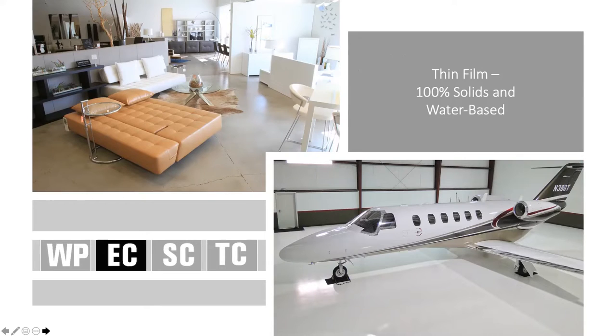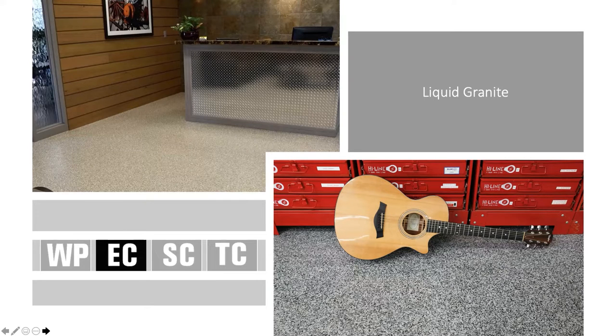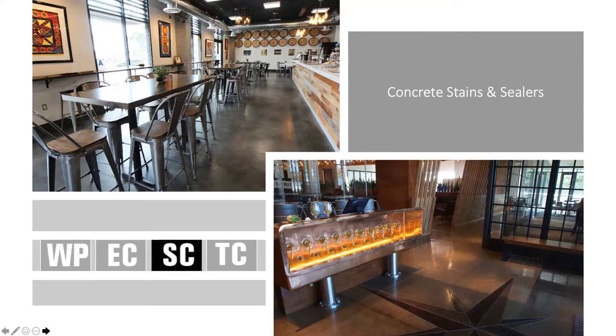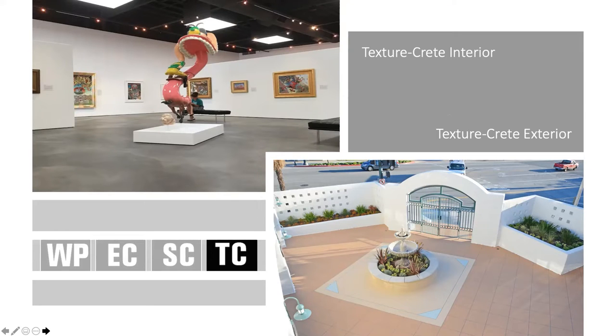The EC line is our epoxy coat line, and that's what we will discuss today. We're going to dive into our thin film systems — we have 100% solids and water-based thin film systems — our liquid granite system, which is typically a paint chip or flake chip system, and our liquid dazzle system, which is a metallic epoxy. Our SC category is concrete stains and sealers, with translucent stains for interior and exterior applications and about 10 to 15 different types of sealers.